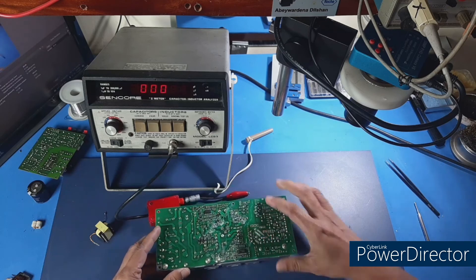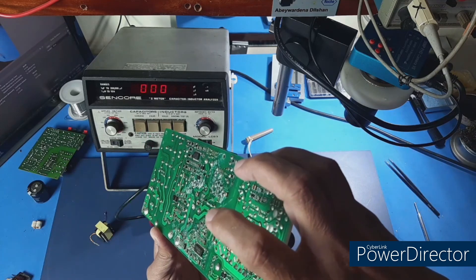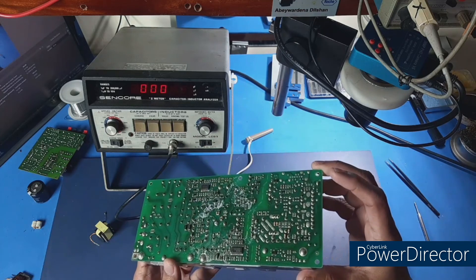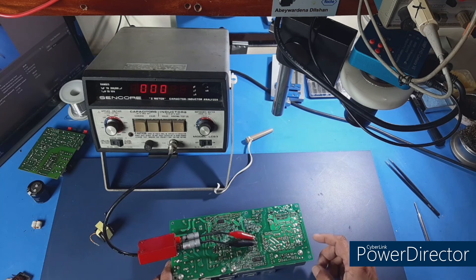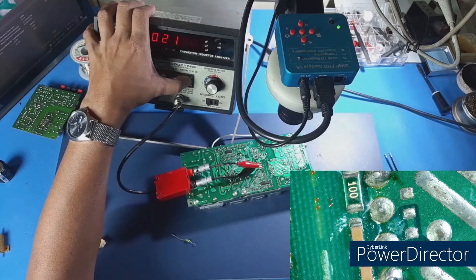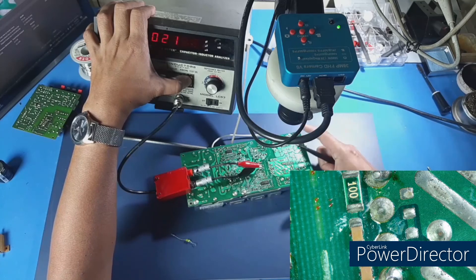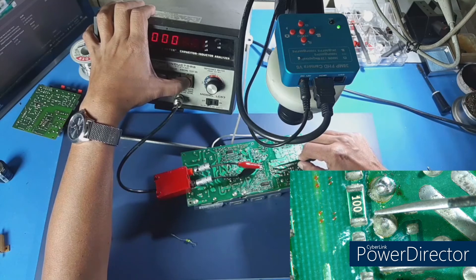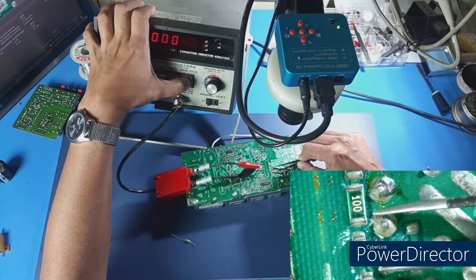We have to make a transition from the transformer; we are able to check the transformer. First, the primary transformer has to be done. If you have a ring test, you can check the ring test on the primary and secondary sides of the transformer.